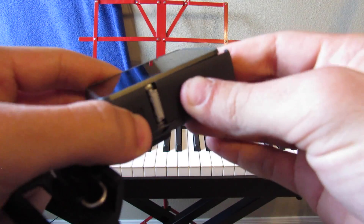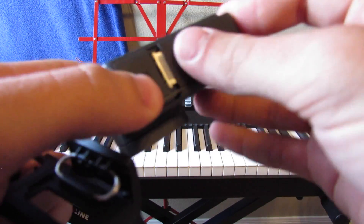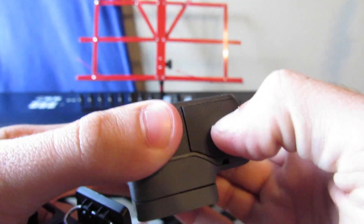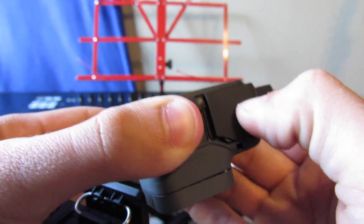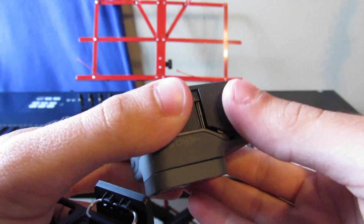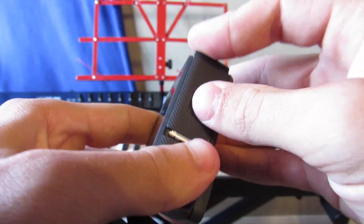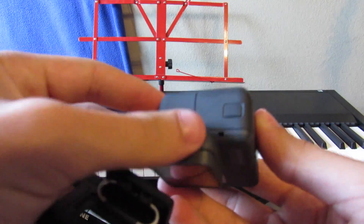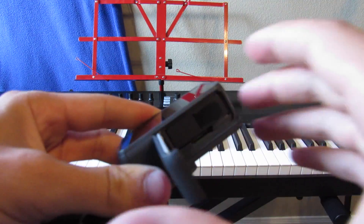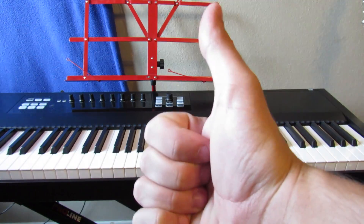There are little buttons and stuff on here. There's a little button you push down, then slide it to the right, and it pops open like that. That's how you access your charger ports, memory card, and battery. Subscribe, like, share and I'll see you in the next video.